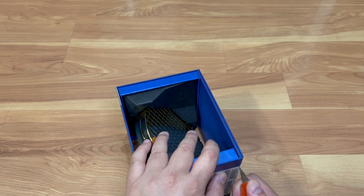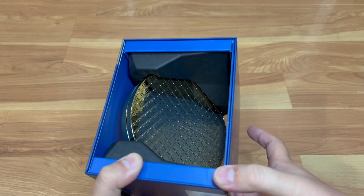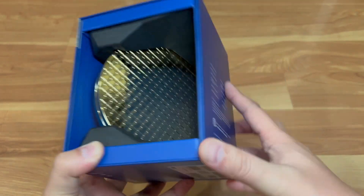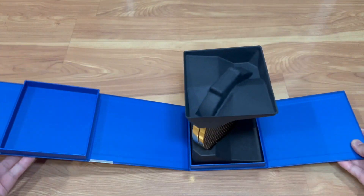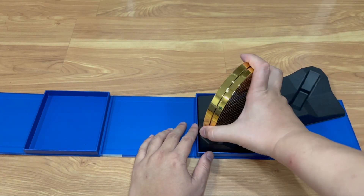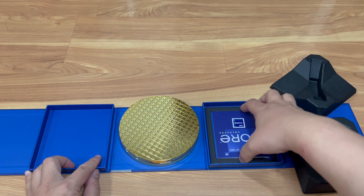I'm guessing it's a magnetic back — yeah, it's a magnet holding it in. So you cut the label on the bottom, open it up like this, and it pretty much opens up all the way. Just remove the top and bottom and you've got this nice gold package here. Looks like there are instructions underneath as well.